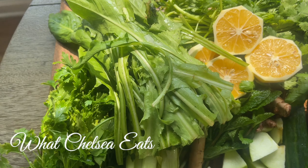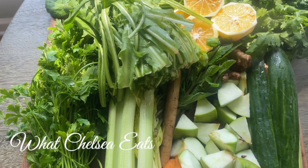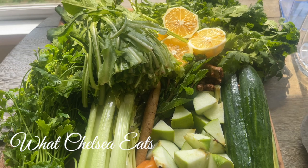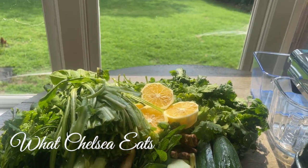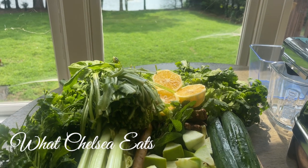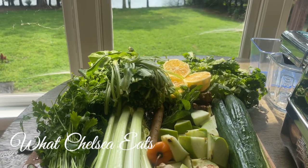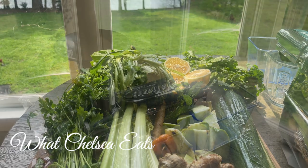If you haven't started adding these types of greens to your juice, don't be afraid, because even though a lot of these greens can be bitter, especially when you're first starting out, you can always add apples to tone down the flavor, and lemons also help you tone down those flavors. But let's get to juicing.